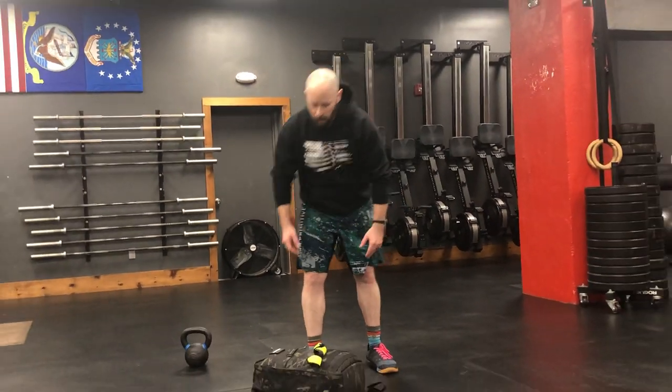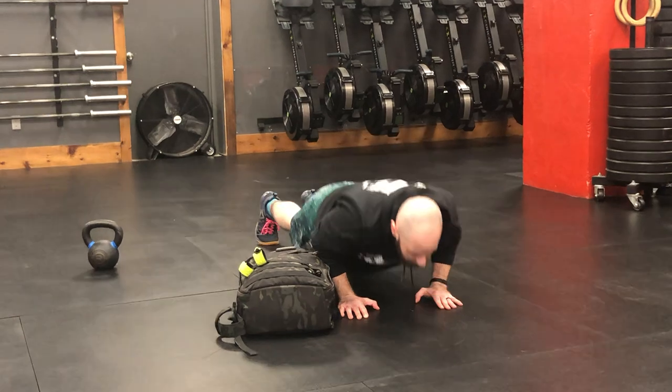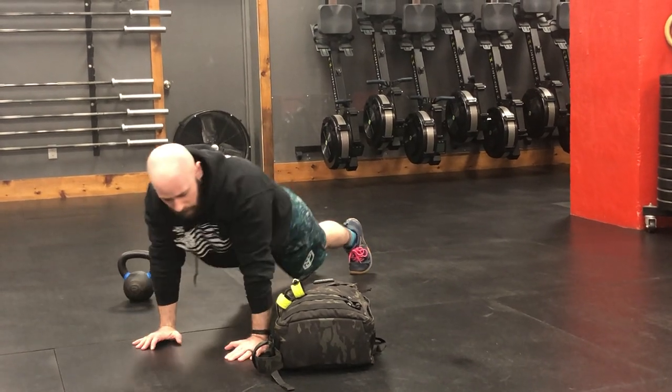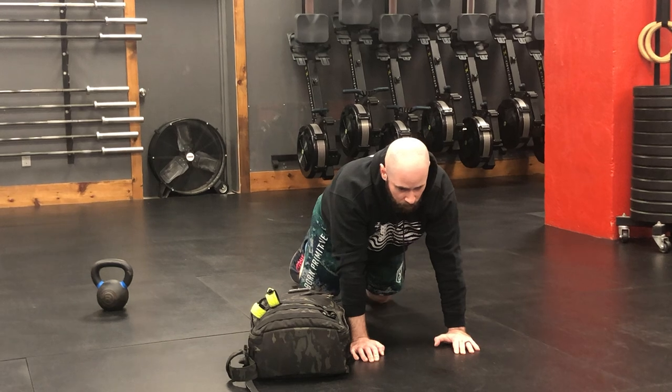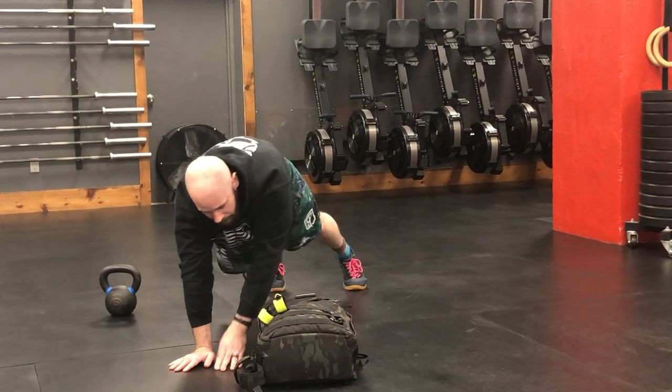This workout is a chipper — it is 20 reps of each of the following movements. The first movement is a push-up over the monkey. You're going to have either your backpack, sandbag, or kettlebell on the ground. Get into a nice push-up position right to one side of it. Do a push-up so your chest hits the ground, press up, walk your hands over to the other side of it, do a push-up, walk your hands back to the first side. Scale for this is a push-up from your knees or a slow negative — control down, squirm your way back up, and walk over the bag. The rep starts and finishes on the same side of the bag: start on the left side, come over to the right side and finish on the left side.